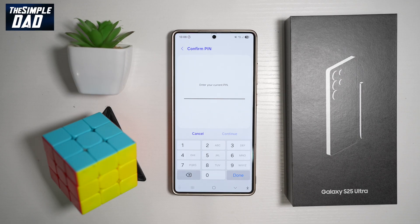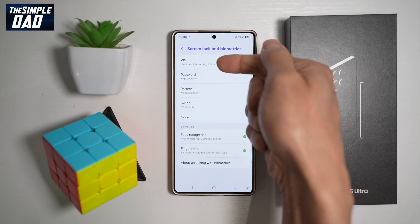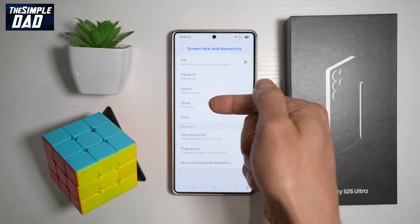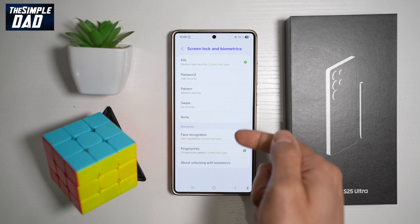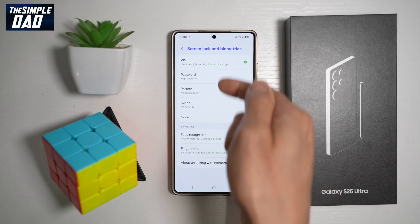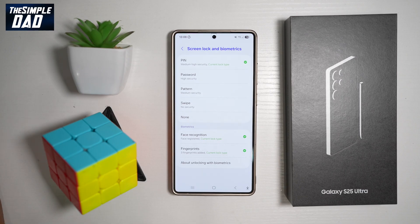From here, find Screen Lock and Biometrics and enter your PIN code. You can secure your S25 Ultra with a PIN, a password, a pattern, or swipe. You can also use fingerprints and face recognition. Go ahead and turn on all of these screen lock and biometrics methods to secure your Samsung S25 Ultra and prevent unauthorized access to your device and the data stored on your phone.